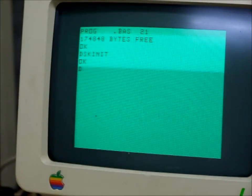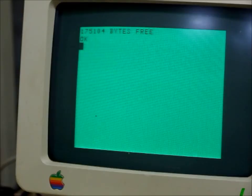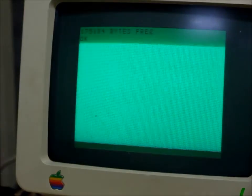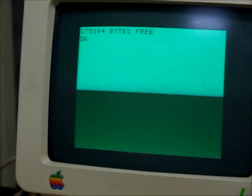So there you have it — directory of an empty disk, 175K free. That's because a Dragon formats 40 tracks instead of 35 like a TRS-80 does.